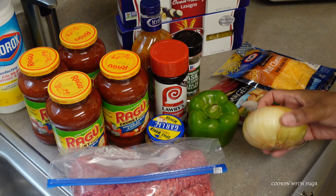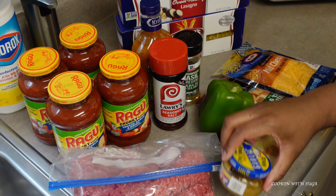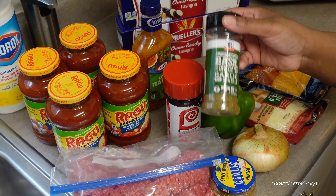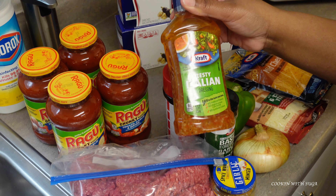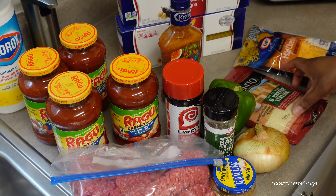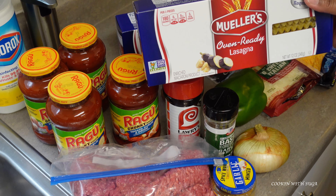I'll be using a little over two pounds of ground beef, an onion, a green pepper, some minced garlic — you can use fresh garlic if you choose to. Some seasoning salt, some zesty Italian dressing (not the regular Italian dressing), four jars of pasta sauce, some mild cheddar cheese, a six-cheese Italian blend, and oven-ready lasagna noodles — two boxes.